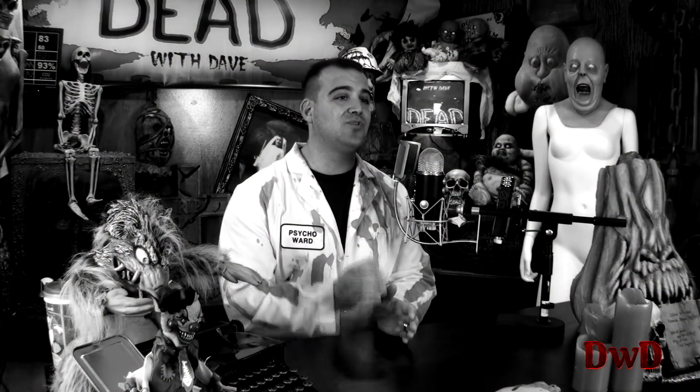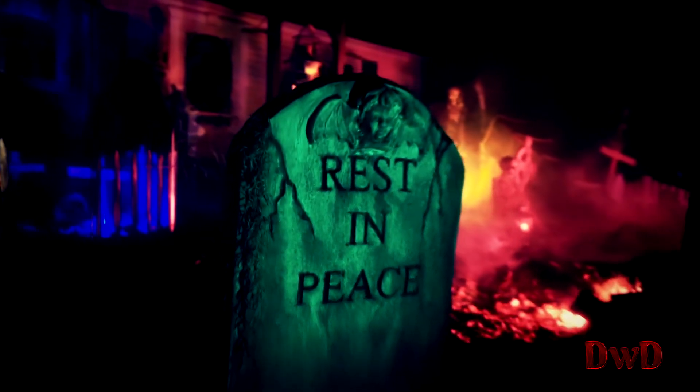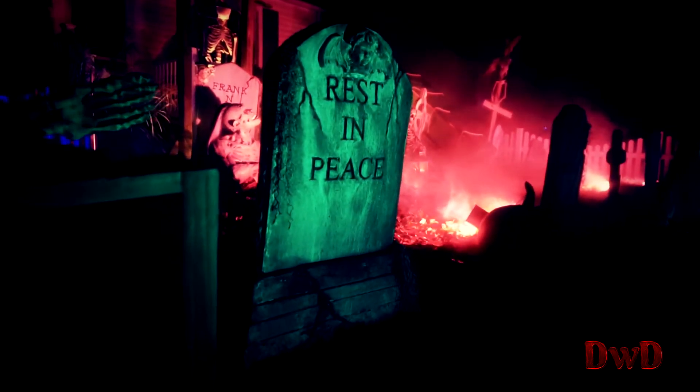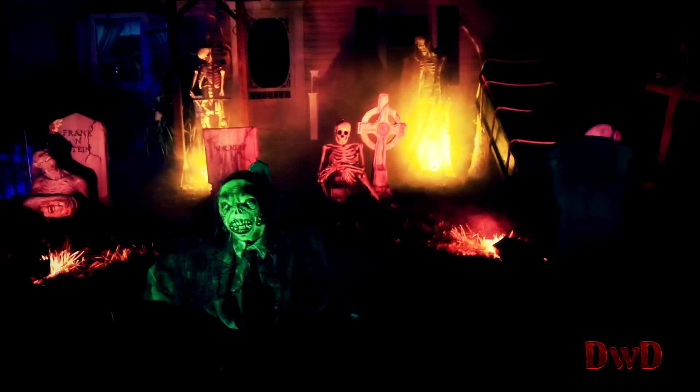Here is a 20-second clip of different angles of a single prop of mine. And now here is a clip of three props in that same 20-second span. I definitely feel having multiple props in that same time frame is way more interesting than one single prop from a bunch of different angles.